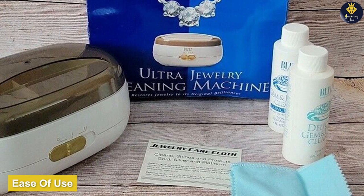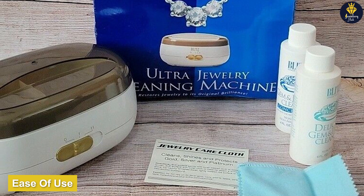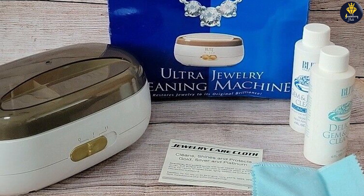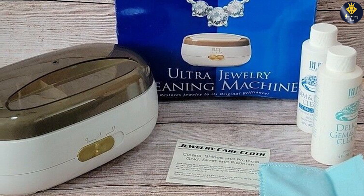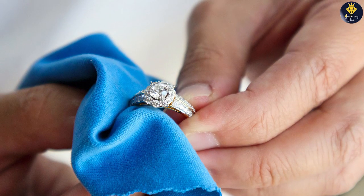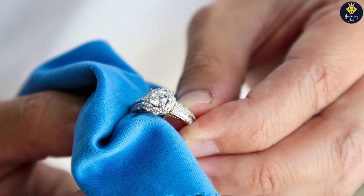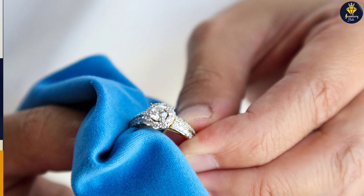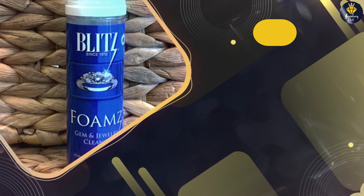It is designed for convenience and ease of use. Its simple instructions and included cleaning tray or basket make the process hassle-free. The cleaning solution doesn't require any additional tools or equipment, saving you time and effort. However, some users have reported that the provided brush could be more durable and effective.